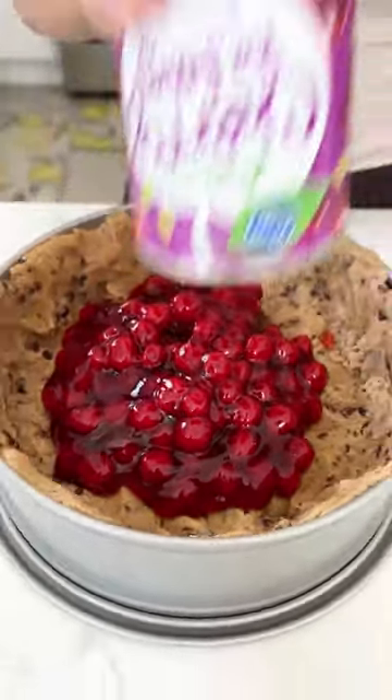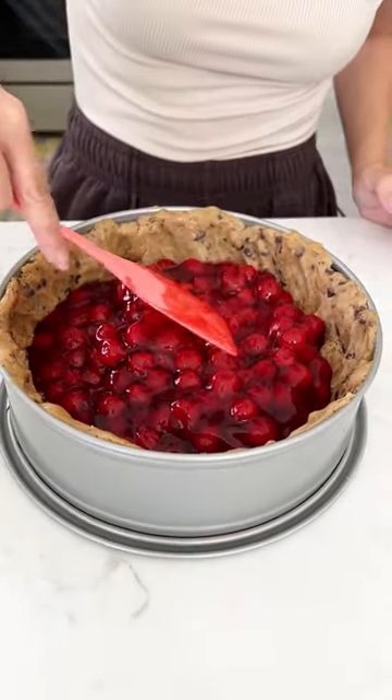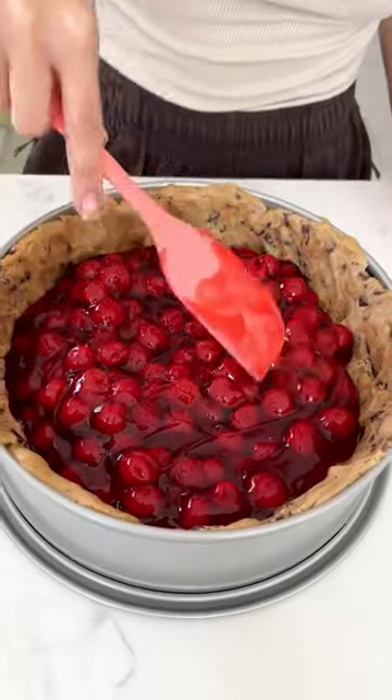You can use whatever pie filling you like, but I just love how the cherries complement the chocolate so perfectly. Once you have your cherry pie filling in there,